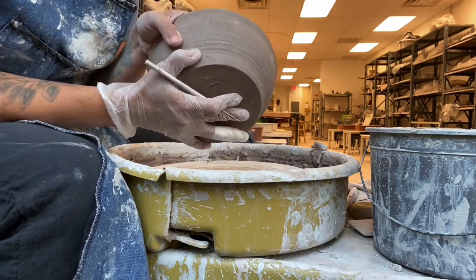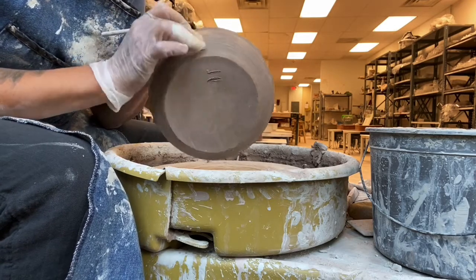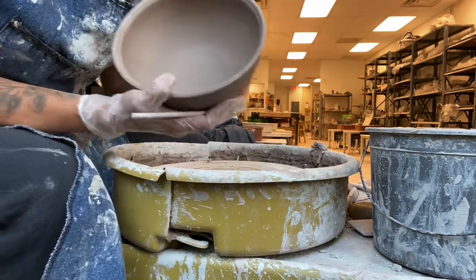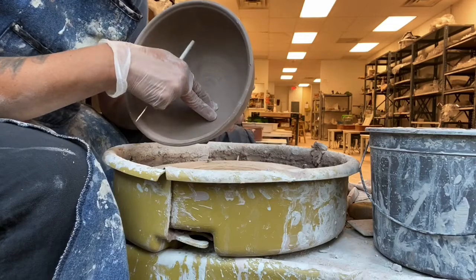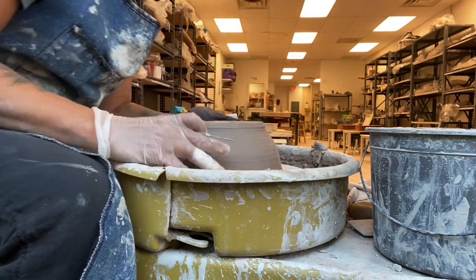I mark off on the outside where it starts to get thick. Right around here is where my wall is thin and then it starts to thicken up. I take a look at the inside — we're looking at a smooth slope — and I'm going to put it directly on my wheel.